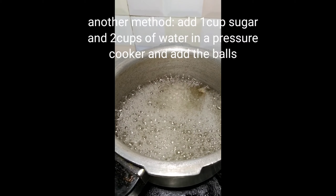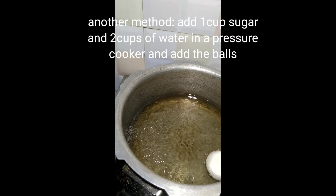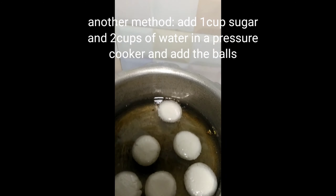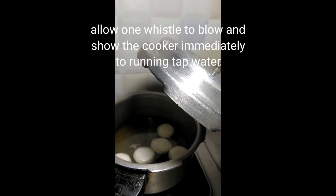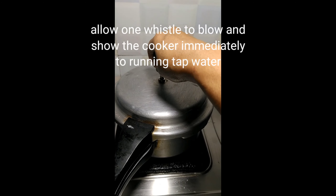We need to boil the rasagulla in the pan or cooker. Now I will put the power on and use the pan. When you put it in the cooker, it gets done quickly. Cookers will get it done fast — you can run tap water over it to release the pressure.